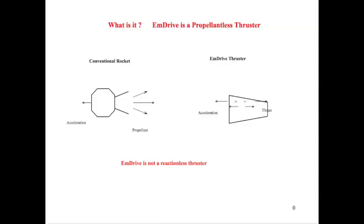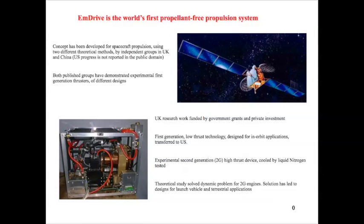What is it? Well, essentially it is a propellant-less thruster. A conventional rocket achieves acceleration by expelling a mass in one direction, and the laws of momentum conservation means that the rocket will then accelerate in the other direction. What the M-Drive thruster does is to produce a force — which we call the thrust — in one direction. This is a force that you can measure. If you put your hand against the end plate that's producing the thrust, you'll feel it pushing against you. And as with all machines that follow Newton's principles, it will therefore accelerate in the opposite direction. So this is not a reaction-less thruster, because those things just don't exist outside of science fiction, but it is a propellant-less thruster — in fact, the world's first propellant-free propulsion system.